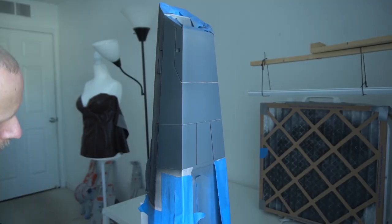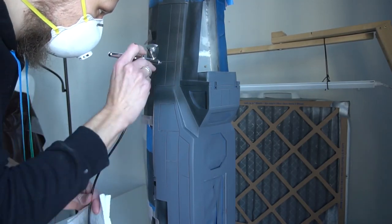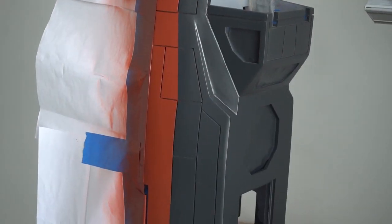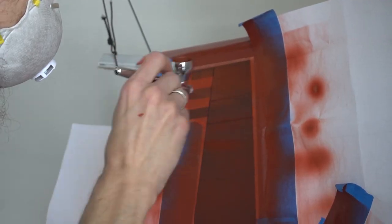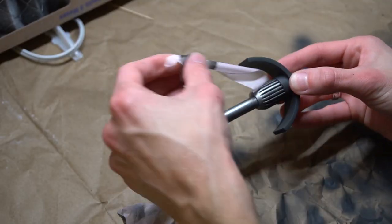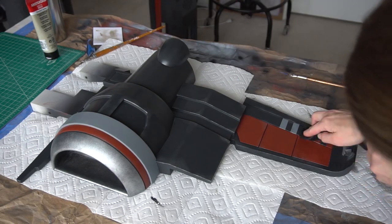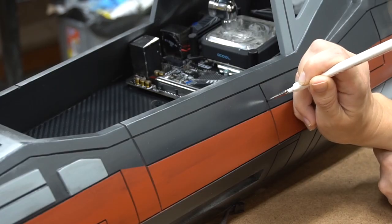Then I primed everything and painted the X-Wing using my airbrush. By weathering, we achieved a used and dirty look of an X-Wing that had traveled throughout the universe and already faced multiple combats.